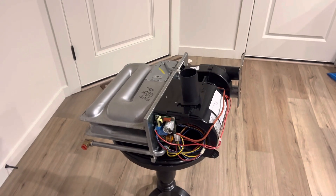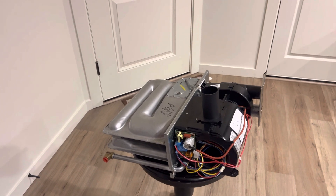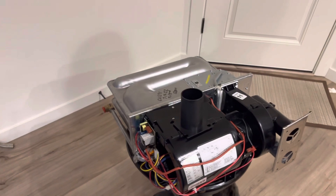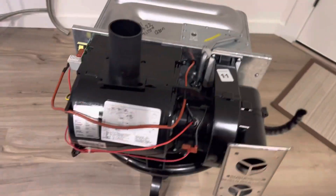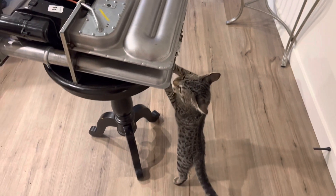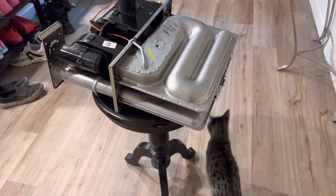We have the 2608A in stock, the 2609A, and the 2610A — several models — and I'll post all the different models it fits in the description. Until next time, thanks for watching guys. There's Toby saying hi, so we're going to box this back up and put it back in the warehouse. Thanks for watching.